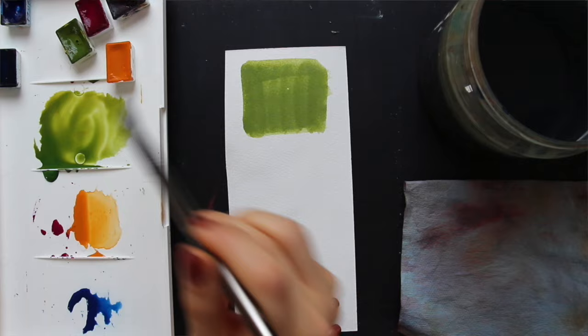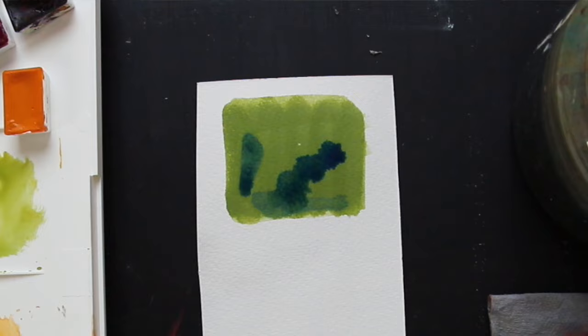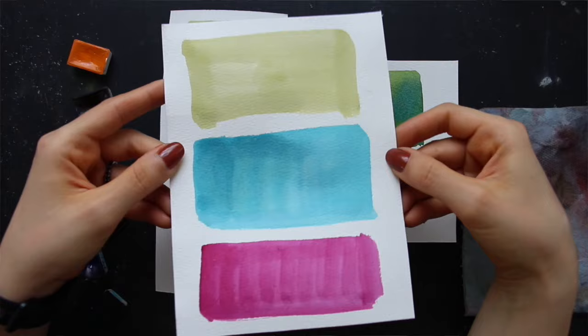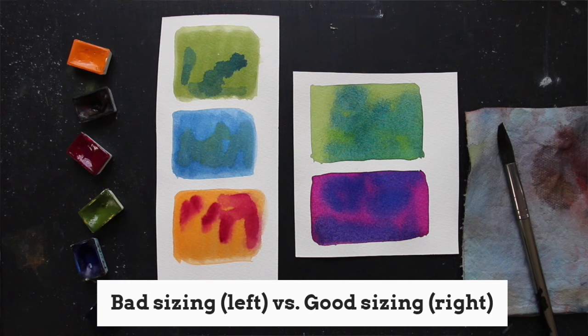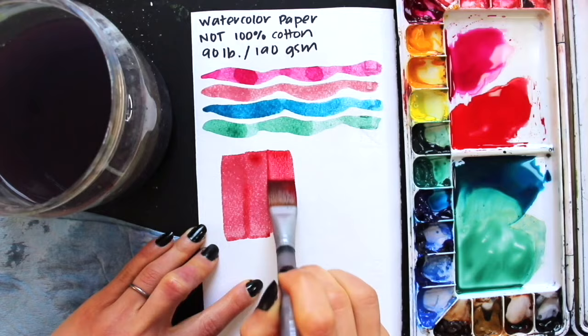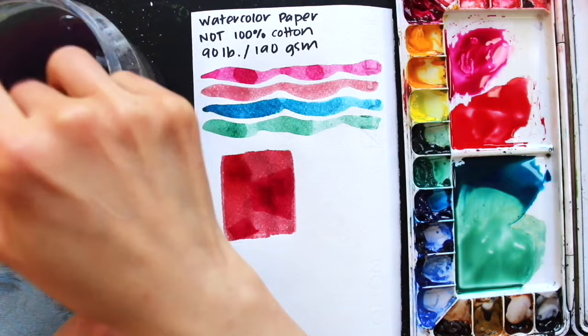The first sign is that the paint immediately sinks into the paper — sometimes so much so that it soaks right through to the back, and you can see that splotch of water or paint on the reverse side. Another way to tell is that your color looks super dull, pale, and flat. Another way is that you're simply unable to create those beautiful wet-on-wet effects so particular to watercolor. You may also notice a mottled look — little white dots or specks throughout the area you've just applied color on.